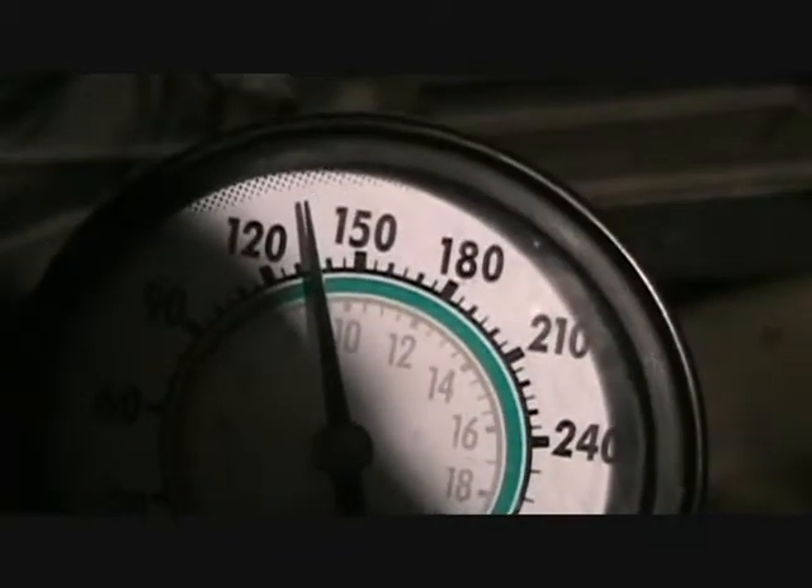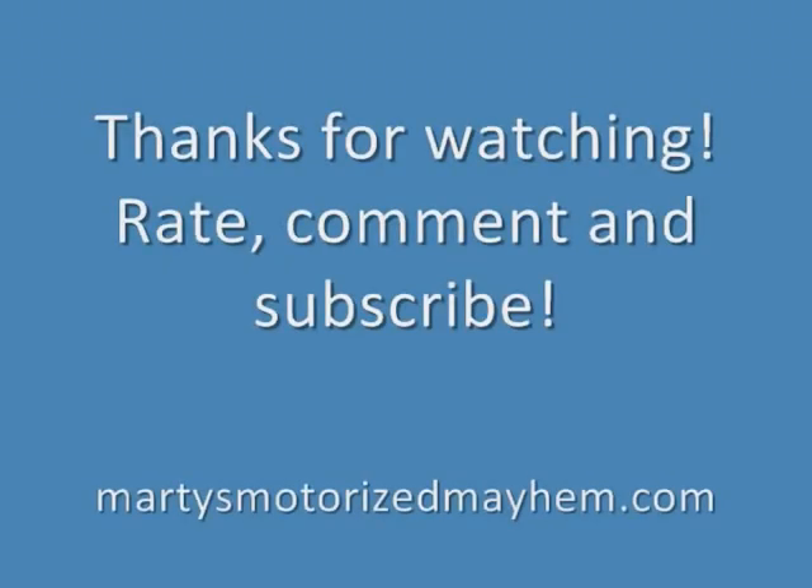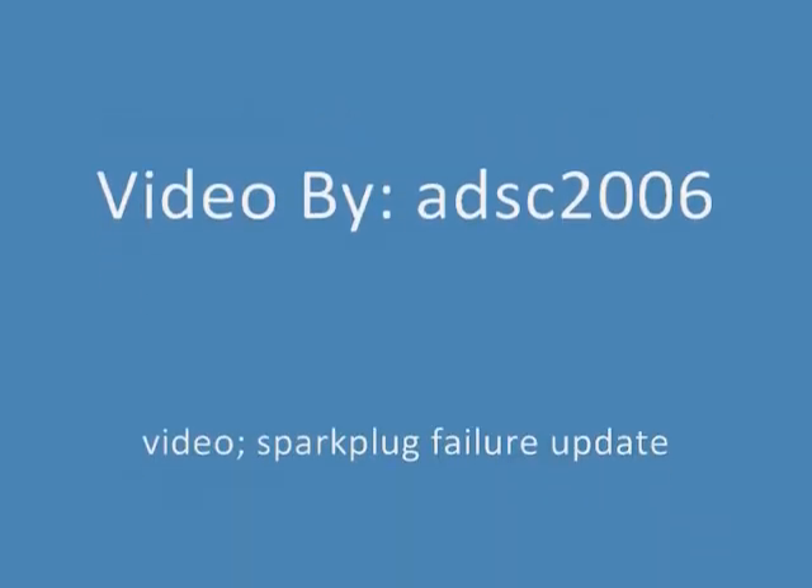There you have it. And here's the brakes.